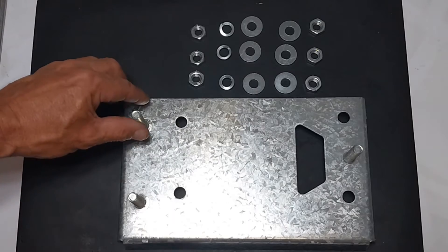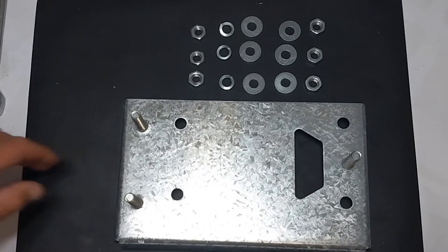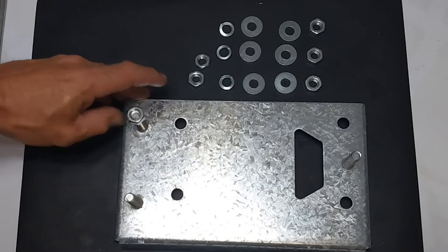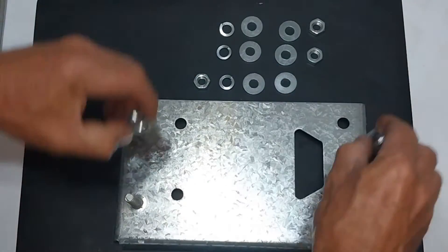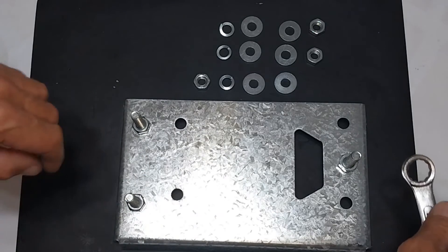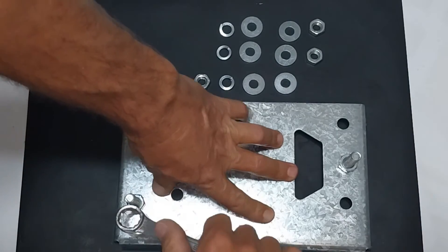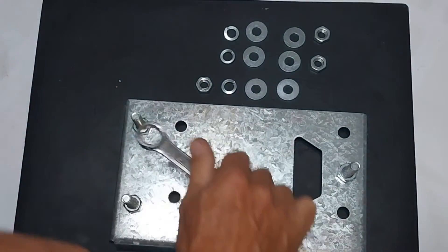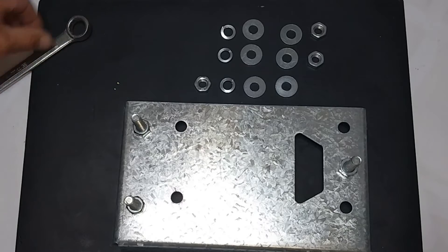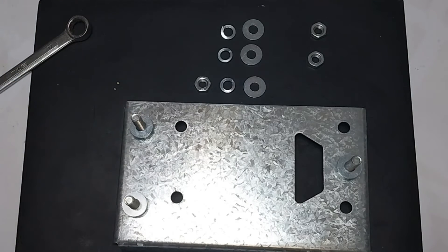Firstly, the steel bolts are screwed in from the bottom section of the steel base plate and secured with a 17mm spanner. Three washers are then placed onto the steel base plate.